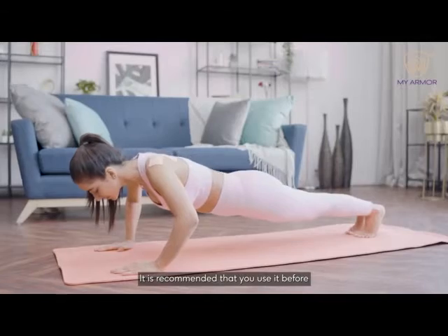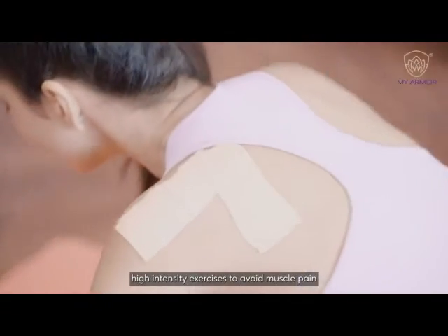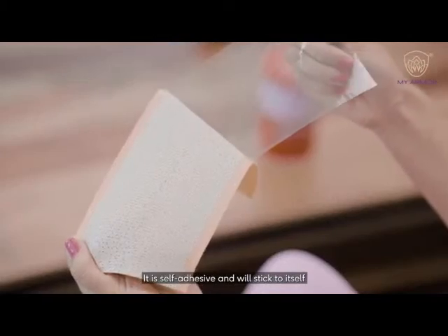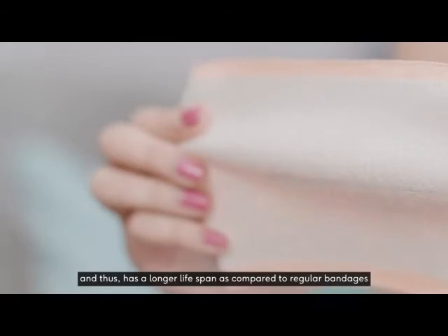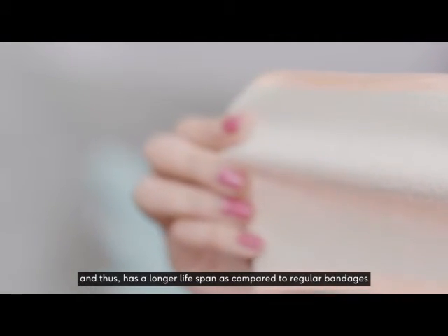It is recommended that you use it before high intensity exercises to avoid muscle pain. It is self adhesive and will stick to itself. It has finished edges and thus has a longer lifespan as compared to regular bandages.